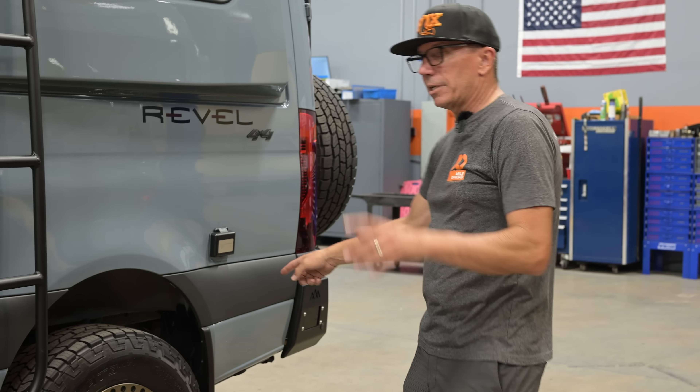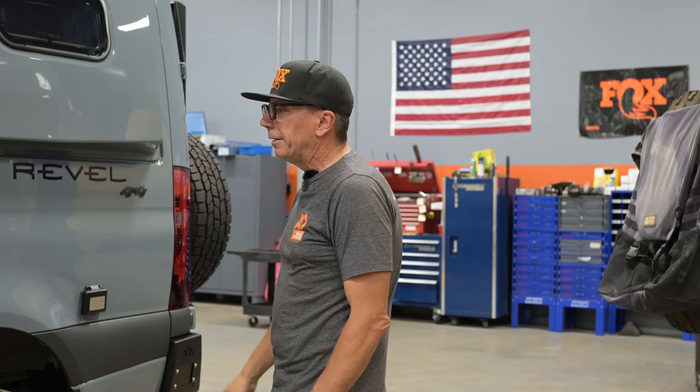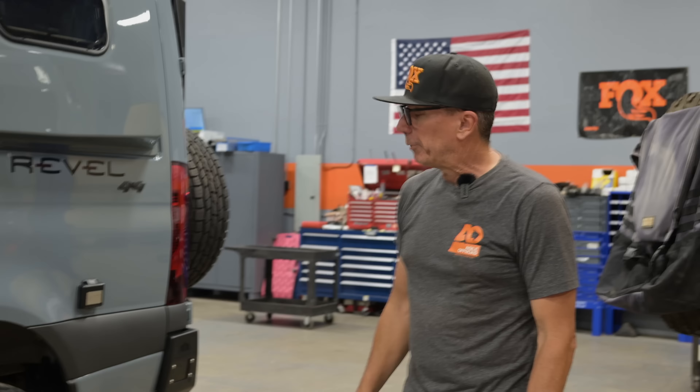There's also a 28-gallon auxiliary tank. So this guy actually has 40 plus 28 — 68 gallons total. At around 15 MPG, that's some serious range in the Sprinter. Good thing he's got a bathroom on board.